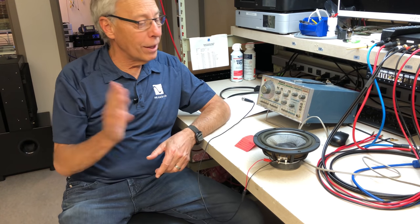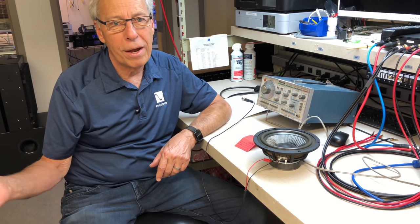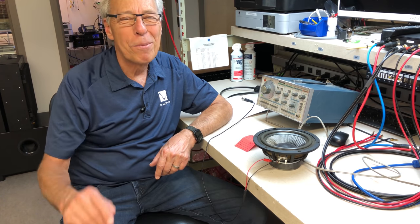Any questions like this, we've got a whole staff here to help. 800-PS-Audio. Call our Hi-Fi specialists. Thanks for being part of our Hi-Fi family. Talk to you tomorrow.